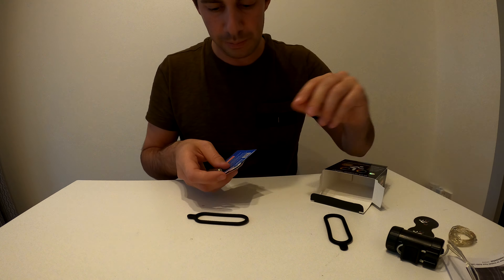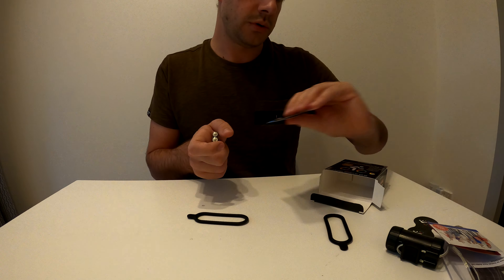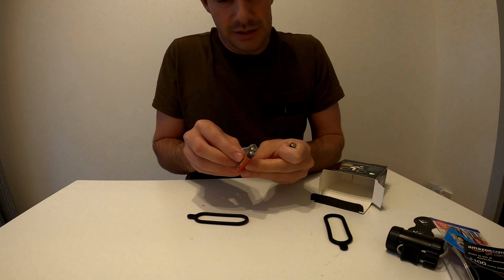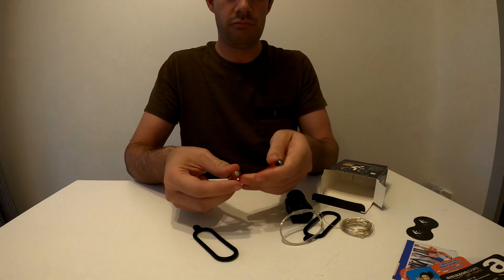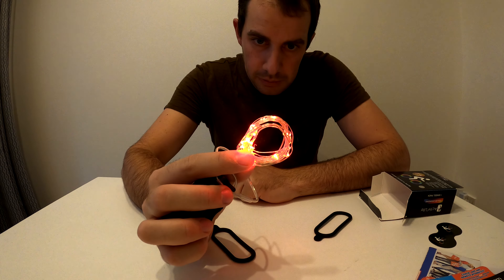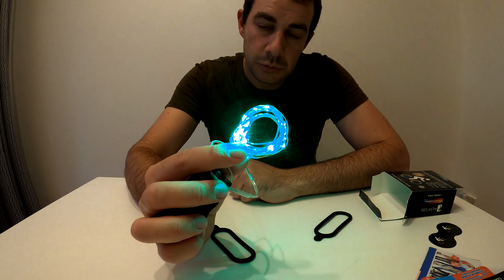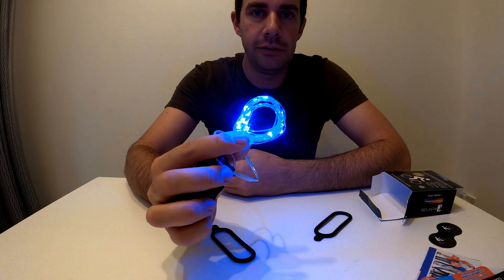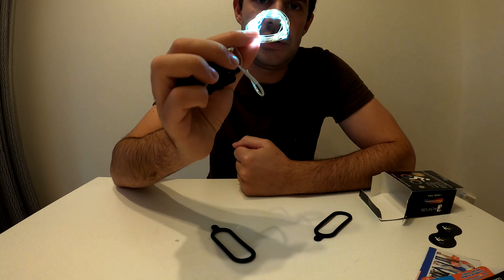There are also two little stickers if you want to stick something on your bike, and then some more paperwork. I've just put a battery in to give it a go — as you can see it is cycling between all the different colors, quite bright actually, and I'm in a lit room. At nighttime, from a side view or even from the front view, this is going to make you stand out a lot.